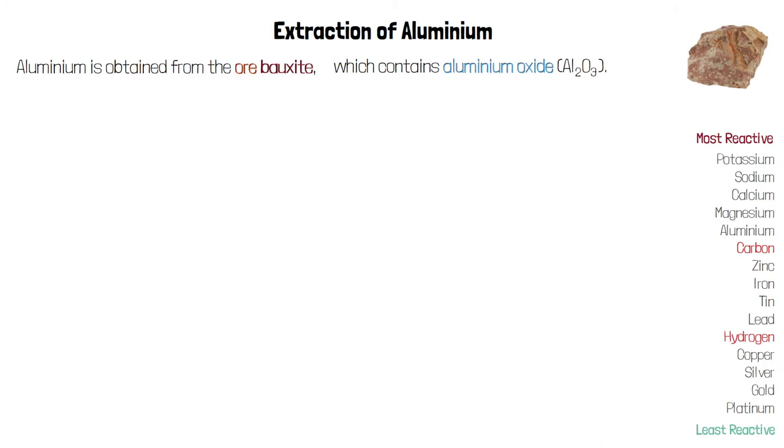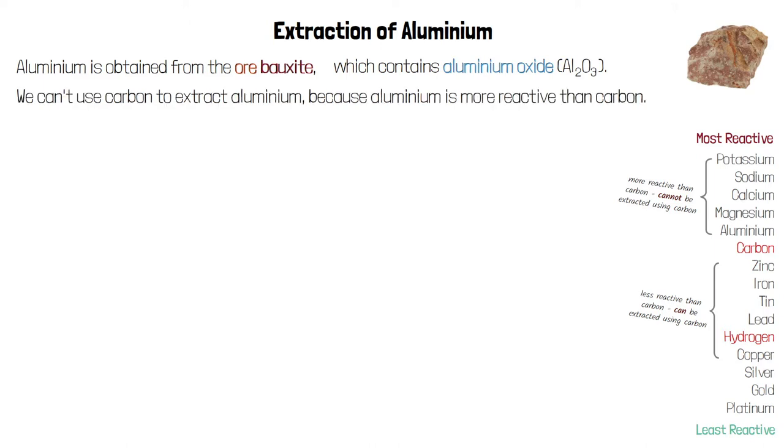Lots of metals can be extracted from their oxide using carbon. Any metal that's less reactive than carbon — for example zinc and iron — can be displaced by carbon when carbon is reacted with its oxide. So carbon can displace the zinc from zinc oxide, for example. But any metal that's more reactive than carbon can't be displaced by carbon from its oxide. So we can't use carbon to extract aluminium from aluminium oxide because aluminium is more reactive than carbon.